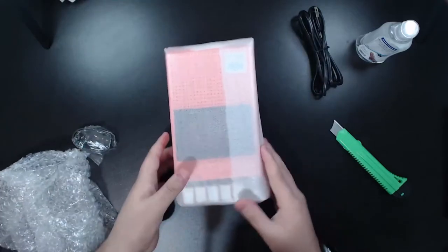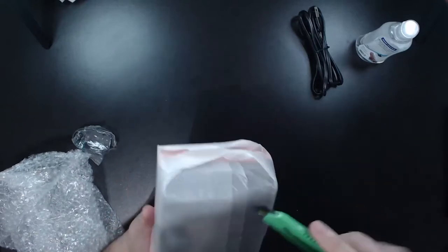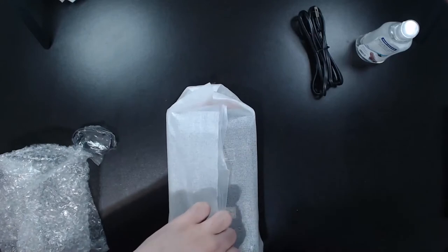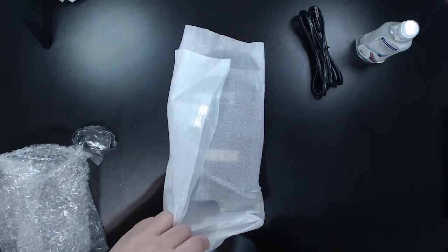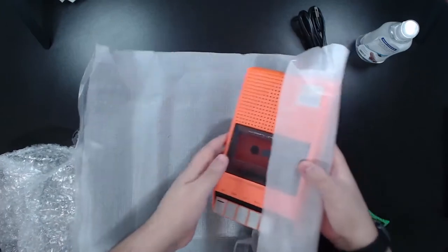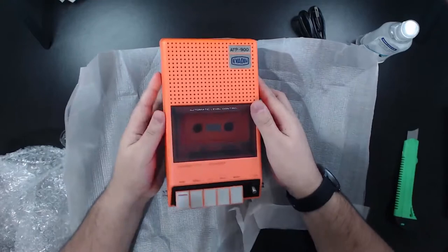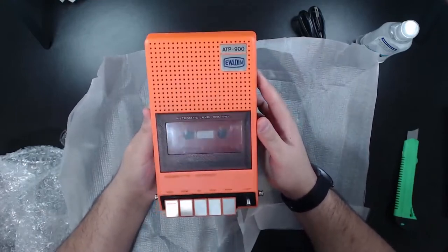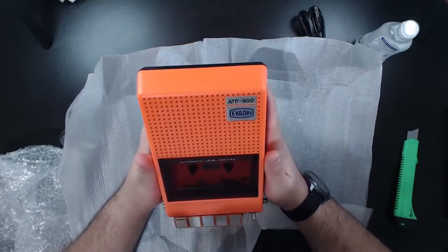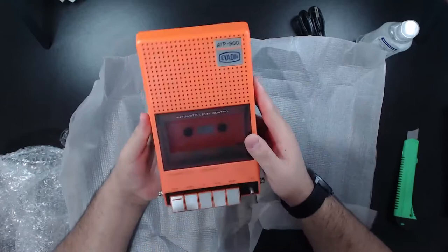Let's put the box aside and unwrap this. Oh, it's good packaging! Looking good, oh my god, so freaking cute the package. Let's be gentle here. Oh, it's a little bit heavy. Look at this — I think it's from the 80s or the 70s, I don't know. You can see here — oh my god, it's so freaking well-conserved, it looks like new. Someone cleaned it up.